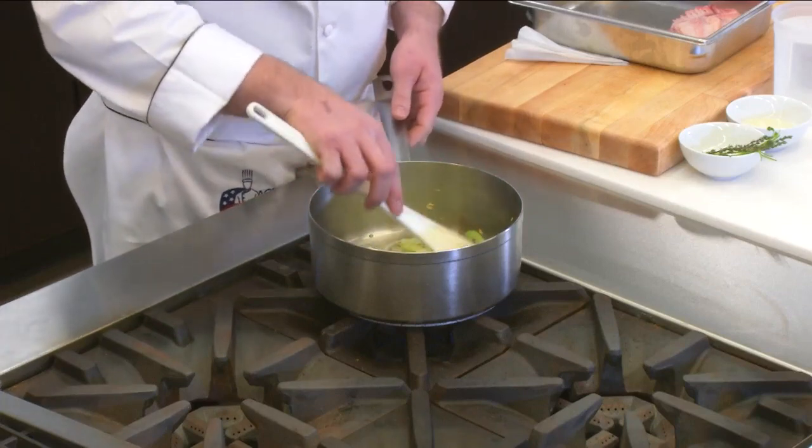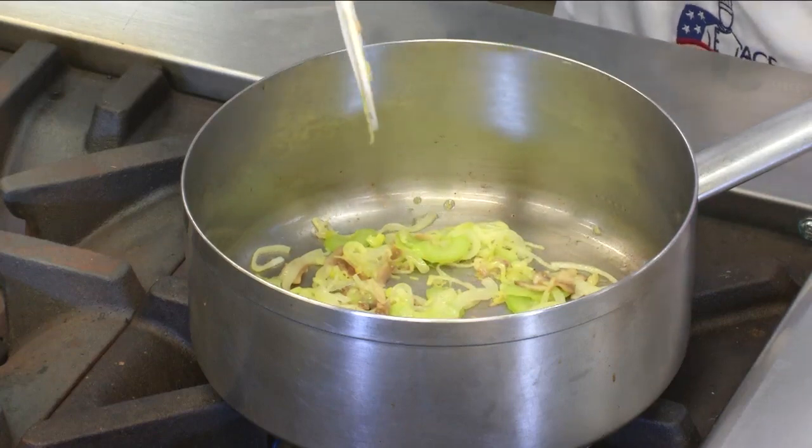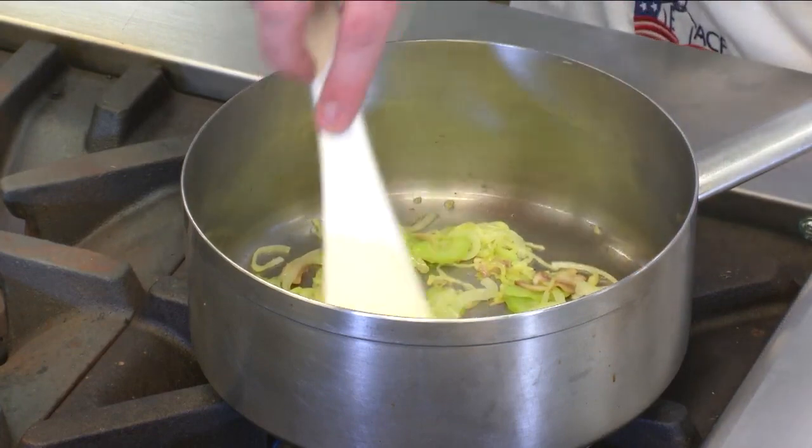Now that we've softened all the vegetables in the whole butter over low heat, notice we haven't developed any color on this. We've just cooked it very nice and slowly. It's really starting to let off its aromatics — it's really starting to smell really nice.